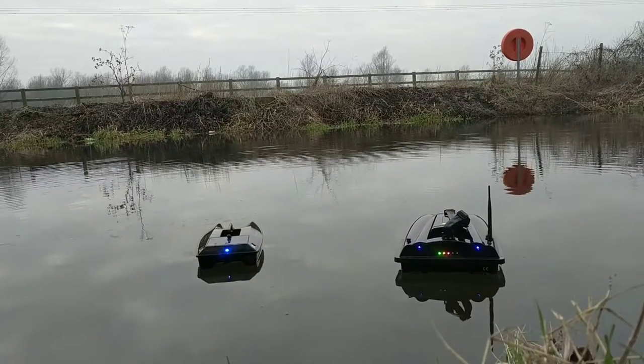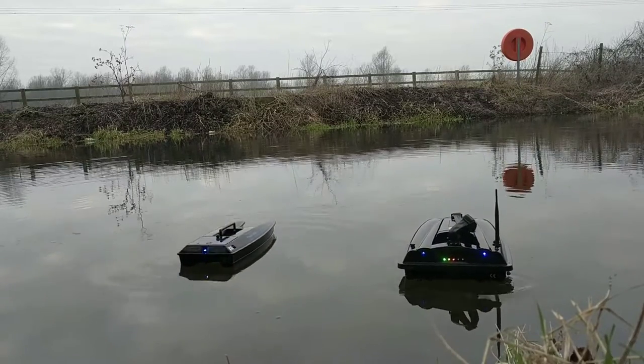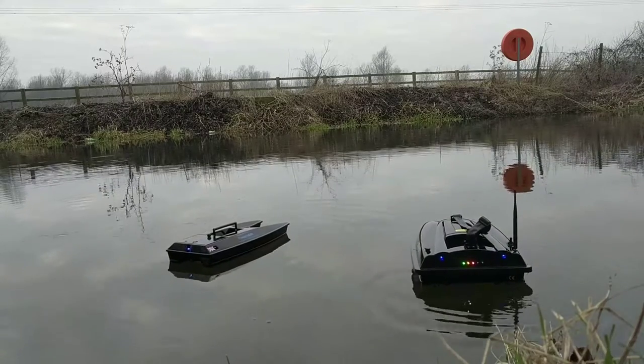Here we have the Wave Runner Atom and the Anglian Techniques ProCat Mark III. I'm just going to do a short review of these boats today.